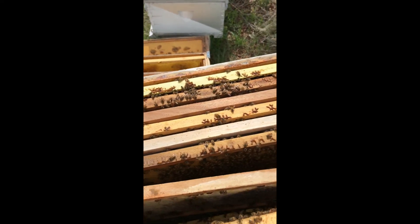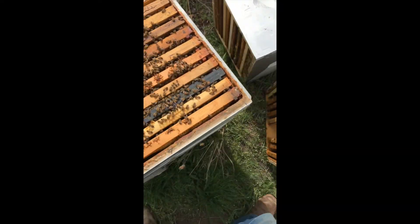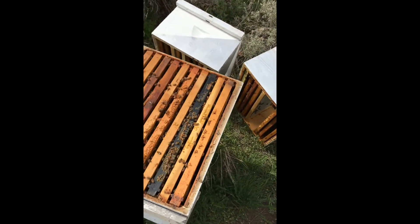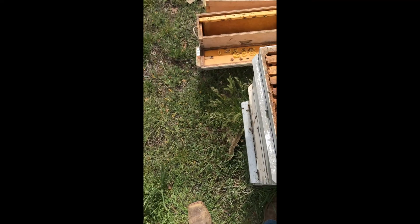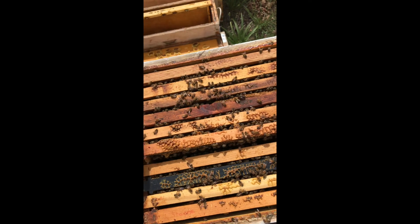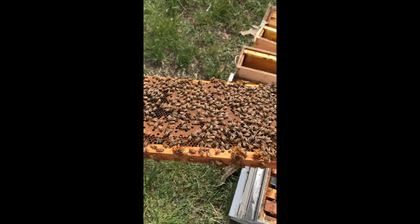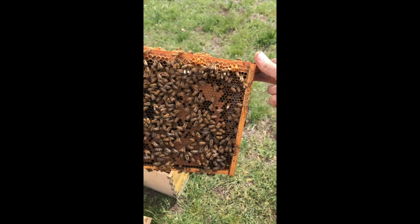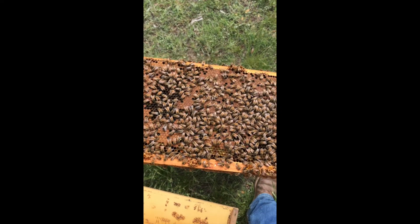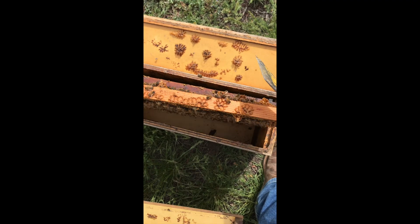I need some pollen, so let's go down to the next box. Set the box on its end so you don't smash bees. A little more smoke — I don't want to smoke them too much. It'd be nice if I could find the queen but I don't want to chase the bees off the frames, so keeping the bees on the frames with just a little bit of smoke. Experience has taught me it's better to get these nucs started as early as possible in the season rather than take a frame or two of brood out gradually into May and June.